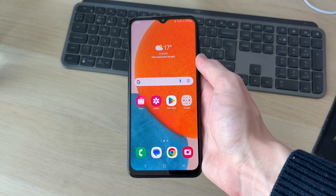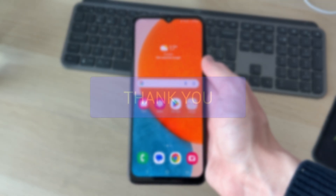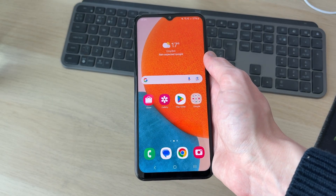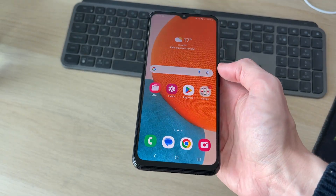We'll guide you through how to fix an unresponsive screen on a Samsung. If you find this useful, please consider subscribing and liking the video. This problem can be really annoying as you're then unable to use the device. You might be worried, but don't worry — you should be able to fix it.